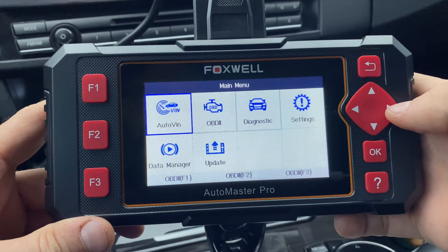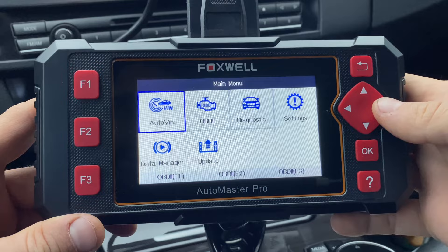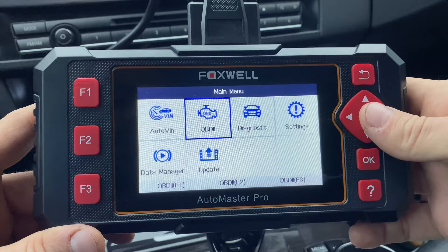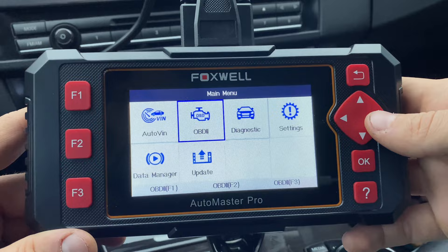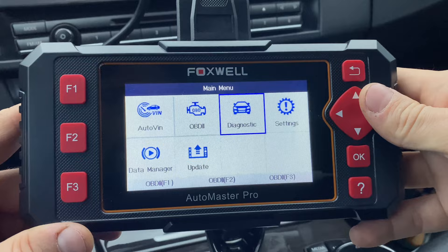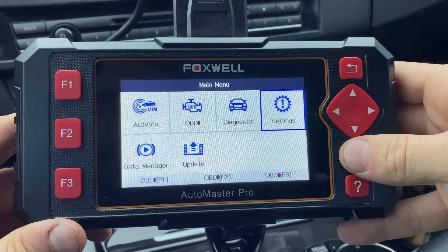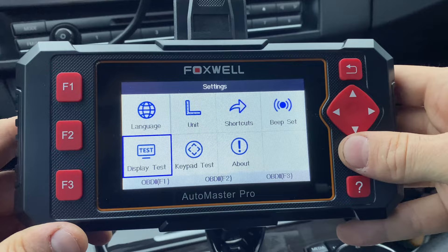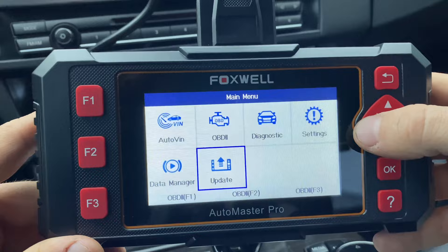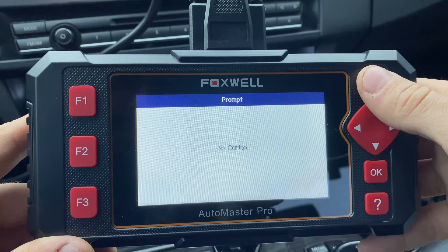AutoVIN finds the VIN number and decodes it to basically see what car you have. OBD2 is the standard scanning of the car — basically what a lot of scanners can do where you can see live data, graph it, and everything else. The main focus of this scanner is the diagnostics — we can do the ABS system, SRS system, and transmission. In Settings you have language, units, shortcuts, beeps, display test, and update options. Update lets you use the cable instead of the microSD card. Data management is where you can play back your recorded content if you've recorded a log.